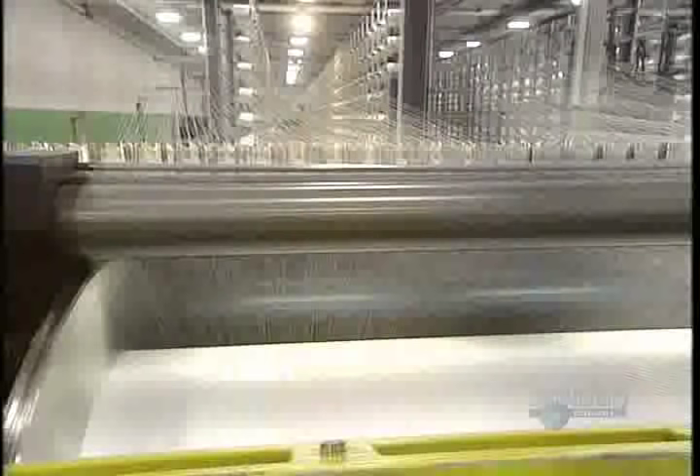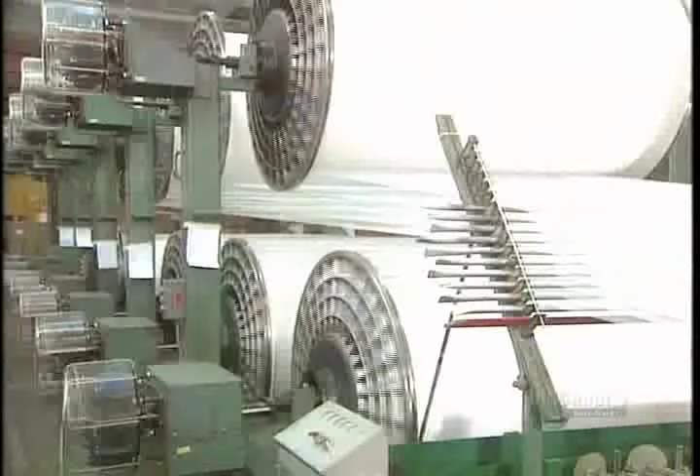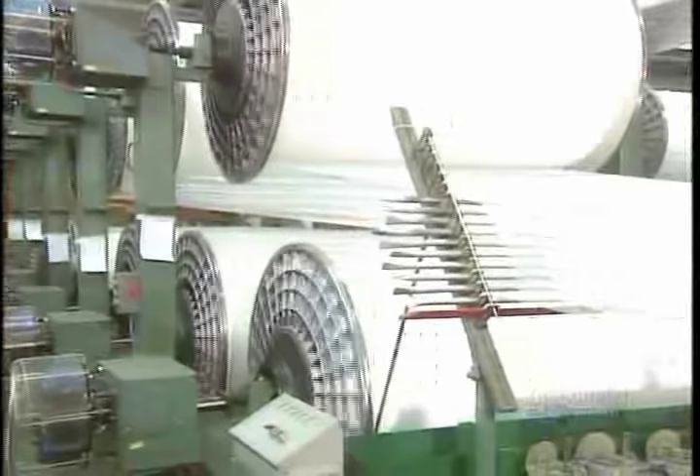We begin by separating the threads. This warp unit takes the 700 strands and assembles them, then this comb separates them. Other strands are added, and in total there will be 7,000 of them, all well aligned.